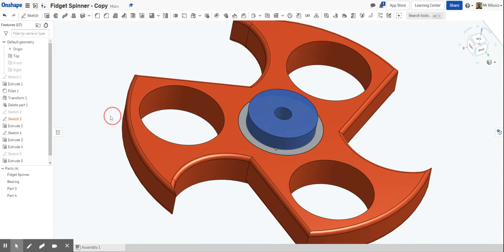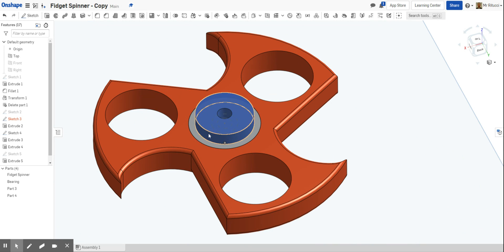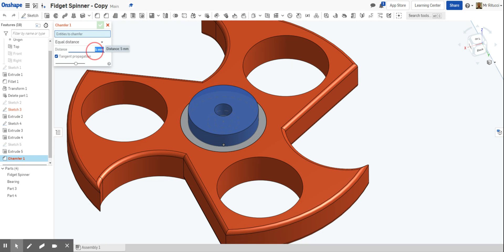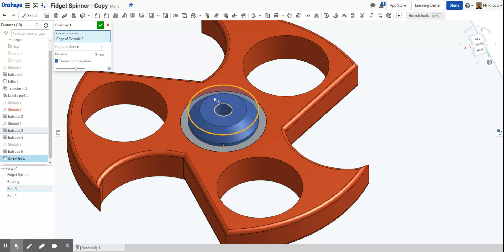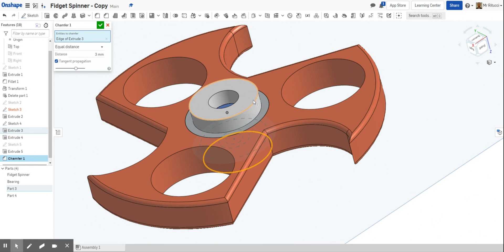To make this look a little bit better we're going to add a nice chamfer on the edge. Go to the chamfer tool — it's next to the fillet tool — click chamfer and reduce that down to 3. Click the edge and we can see that works. Then go to the other side and click that to 3 as well. Finish that and click OK.